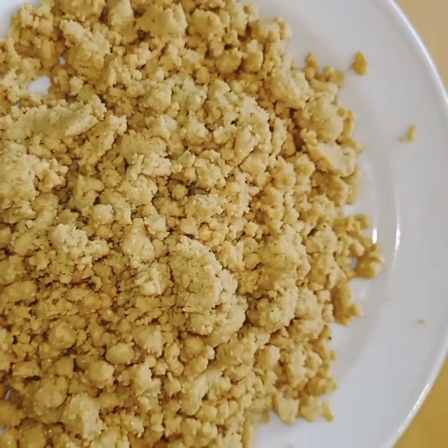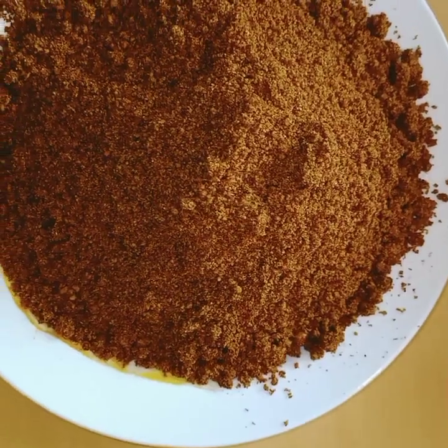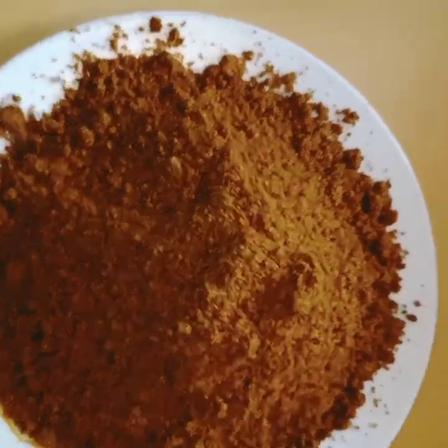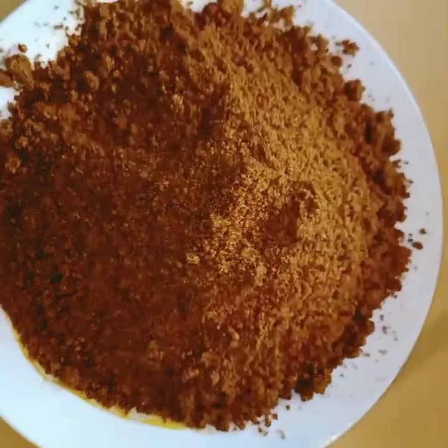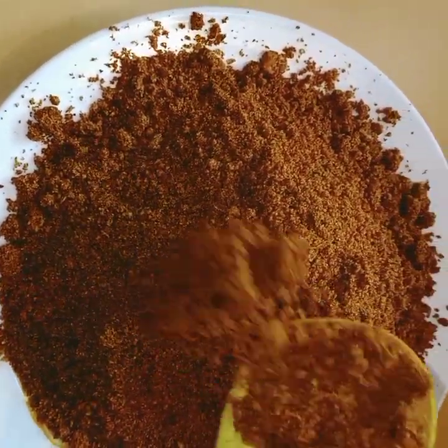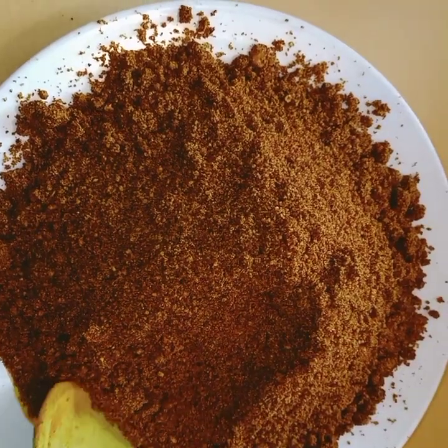When you grind your groundnuts, don't worry because it will be like clumps. But when you add the other dry ingredients, everything will loosen up — you can see how it comes out when you have mixed everything together.